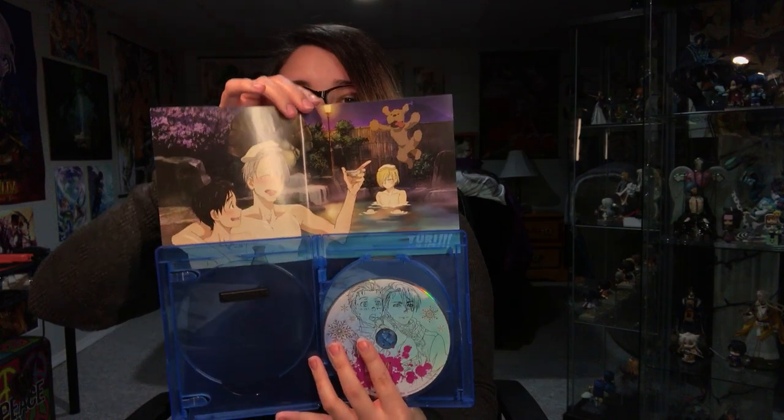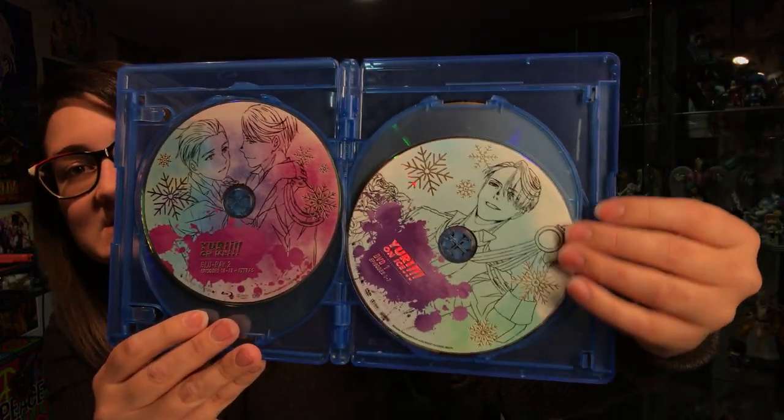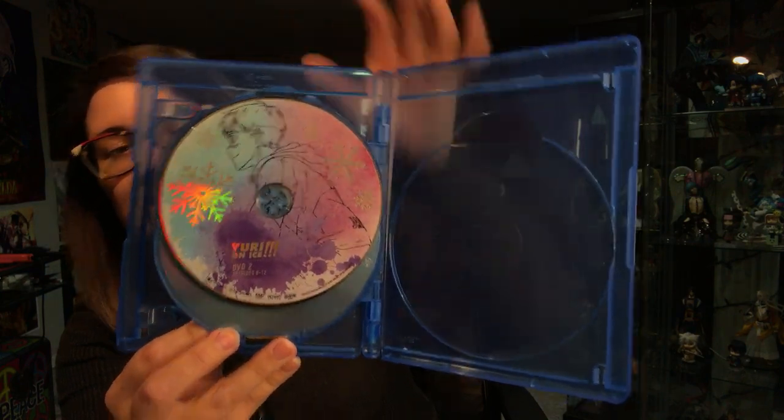We're gonna continue this unboxing and I'll deal with the broken case afterwards. The inside has this art piece of them at the onsen — really cute, I love that art piece a lot. And the discs are as follows: this is the first blu-ray, and then the second blu-ray with them doing the duet skate. Then I believe this is the DVD with Victor, and the second DVD has Yuri. The discs are really nicely detailed.